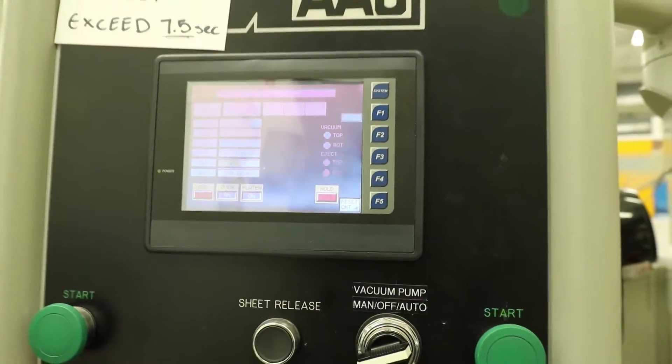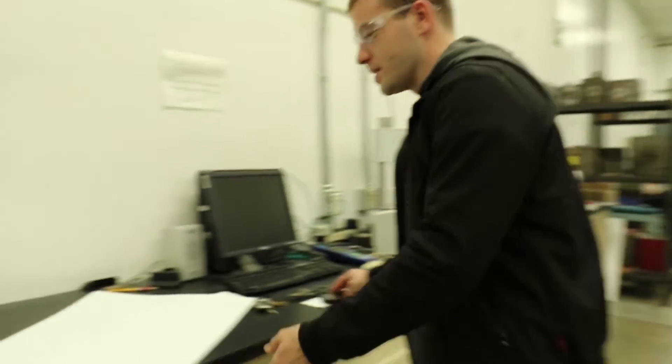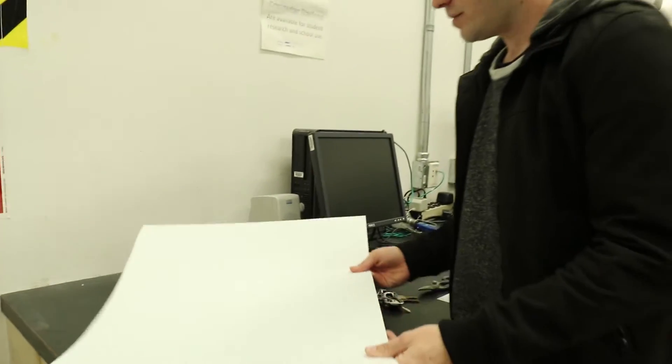Once you're ready, you can come over and cut your styrene sheet, because it needs to be adjusted to fit under the clamps and on the aluminum surfaces.